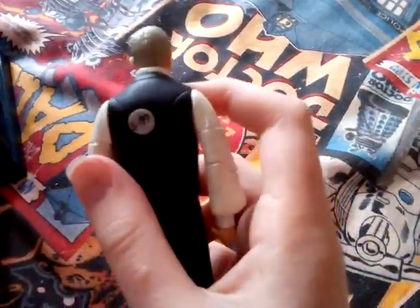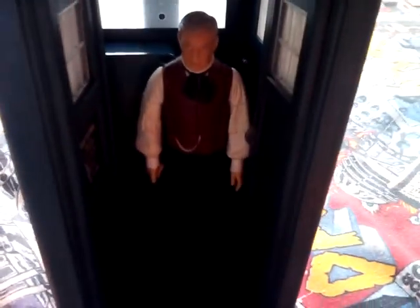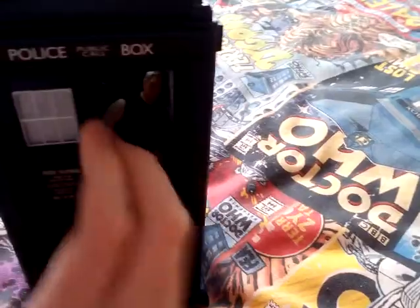That's really cool — you can try and put a figure next to it, like this guy. I'm going to put him next to it; this is Professor Yana from Utopia. And you can see it's not too far off. You can also put him inside — there he is inside. And if I close the TARDIS and shake it, you'll know there's a figure in there, and then you can take it out.